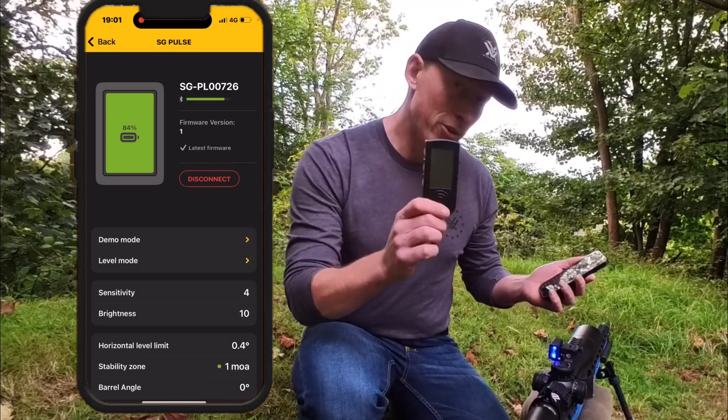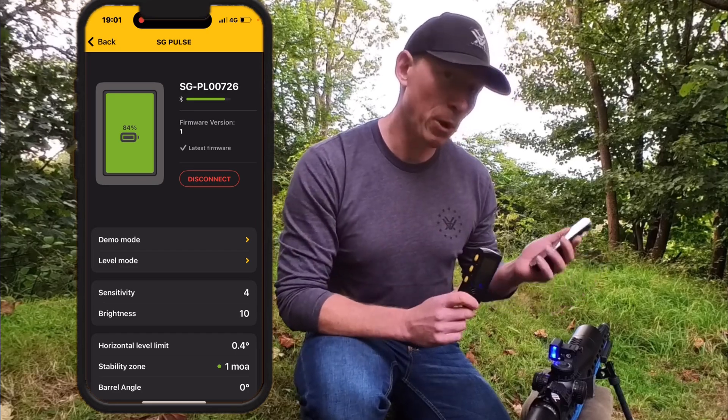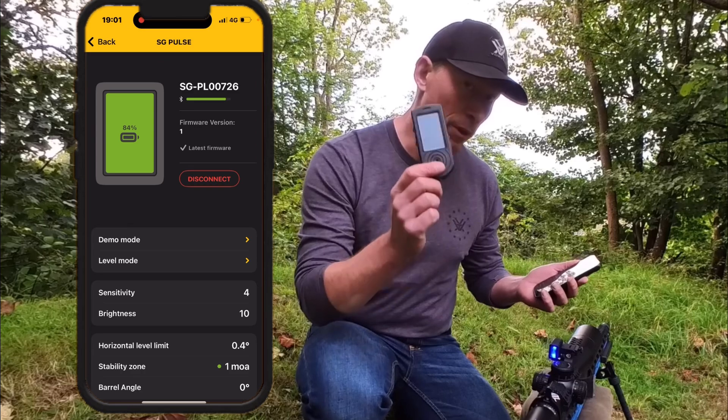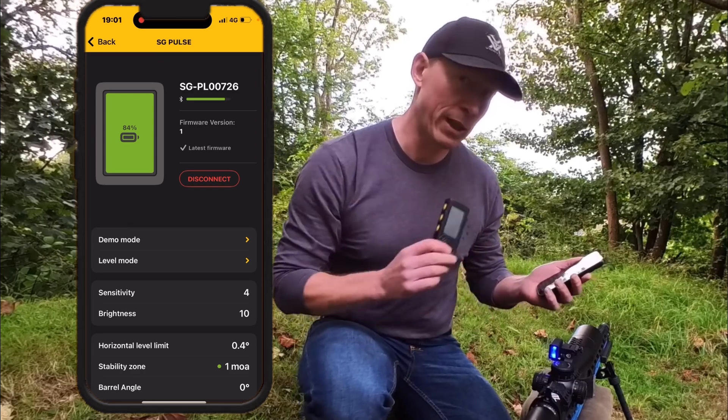If you pair the SG Timer and the SG Pulse in the app, the sensitivity of the shots will be detected by the SG Timer and not the SG Pulse.